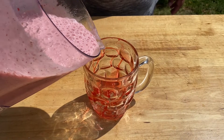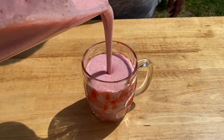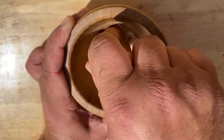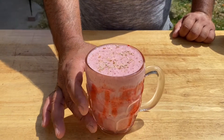Pour into a glass. Add almond crush and almonds on the top. Enjoy, guys — thank you so much for watching!